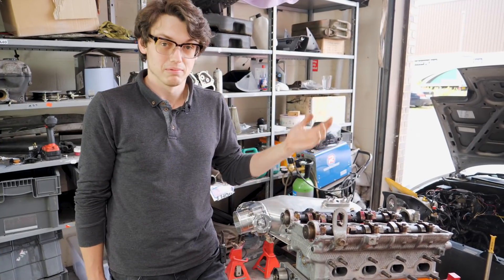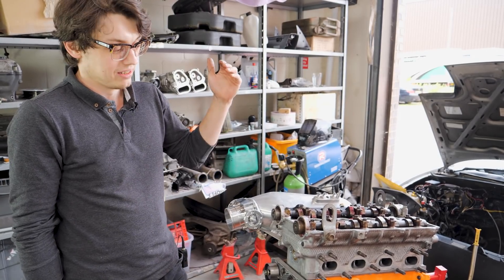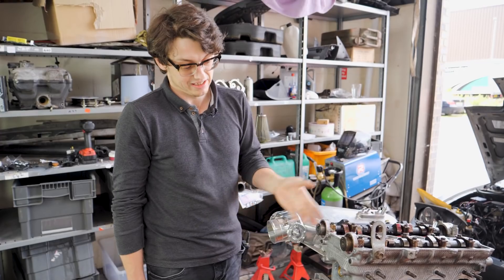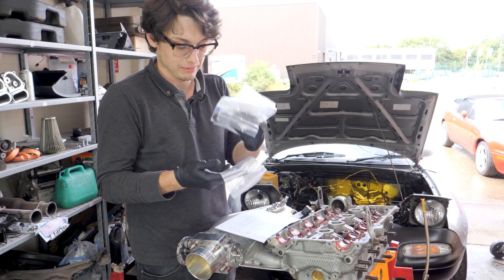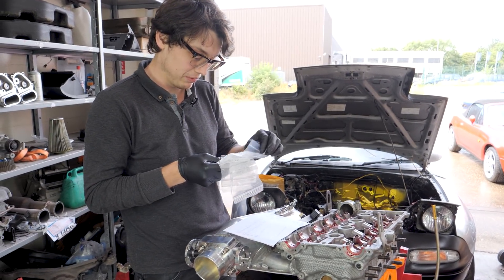Now that the correct shims have arrived, we'll take the cams back out again, put all the right shims in the right places, put the cams back, and check they're correct. Then we can start degreeing everything. All of the fresh aftermarket shims are here, all the right size, along with the cheat sheet we worked out showing where each one goes.